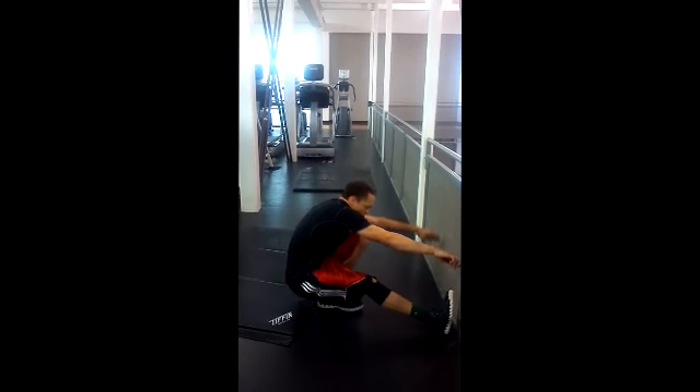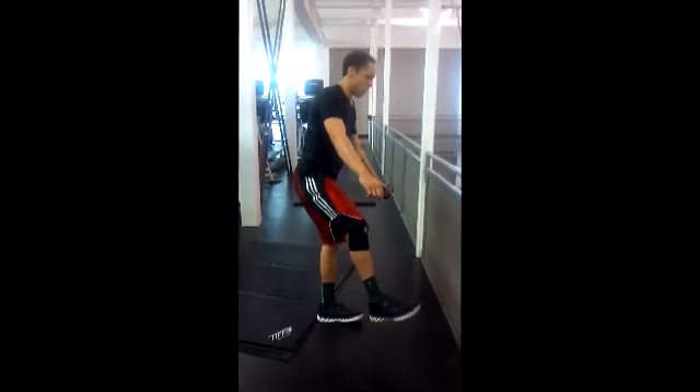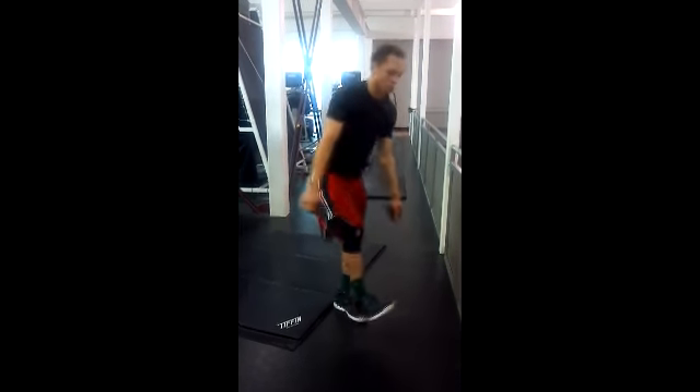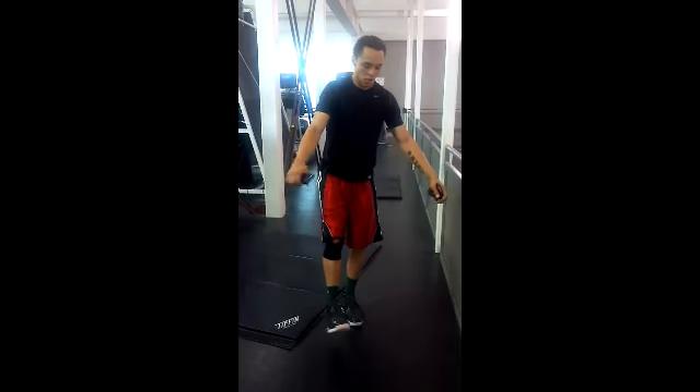It'll help with injury prevention — all the little muscles like in your ankle, your foot, and your knees. And if you hold a weight with both hands it can help you with balancing, so try this out.